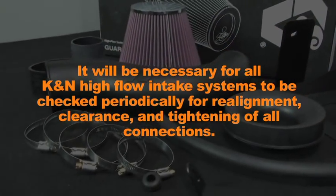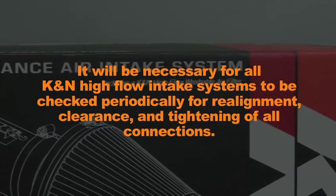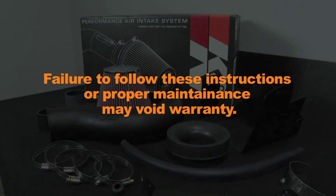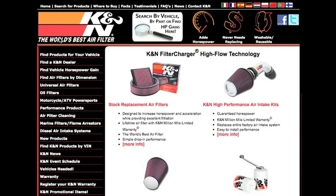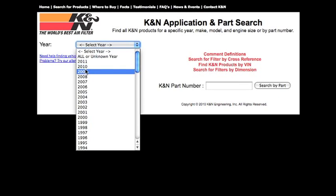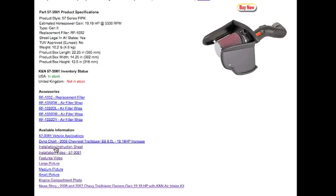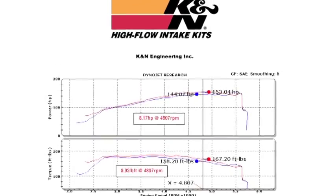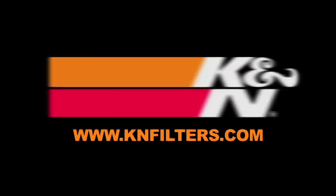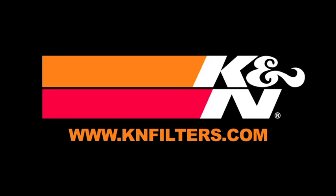It will be necessary for all K&N high flow air intake systems to be checked periodically for realignment, clearance, and tightening of all connections. Failure to follow the above instructions or proper maintenance may void warranty. K&N makes products for nearly every vehicle on the road. The K&N website allows you to search products by vehicle or dimension, download installation instructions, and view dyno charts showing estimated horsepower gains. For information on where to buy K&N products, go to knfilters.com.